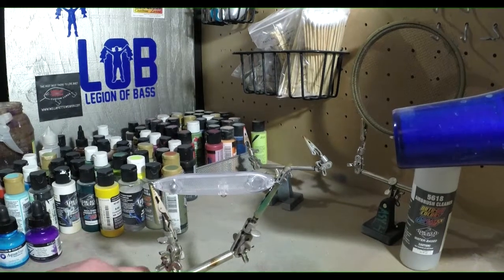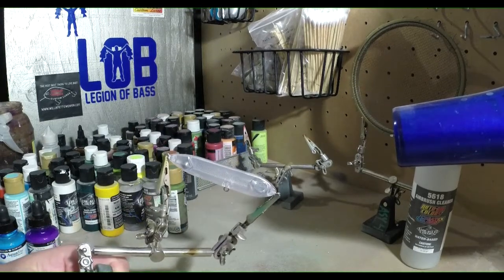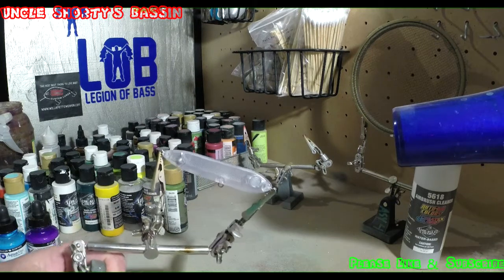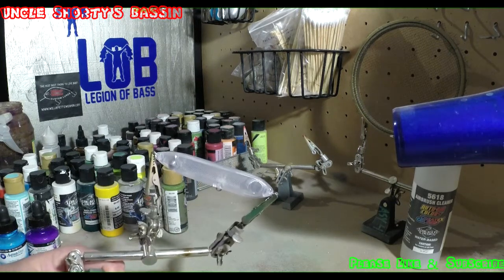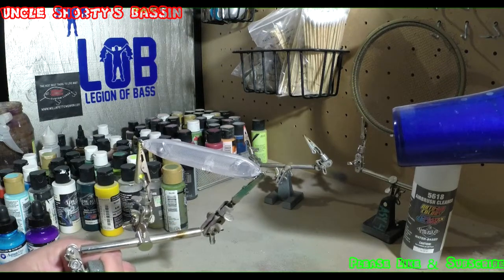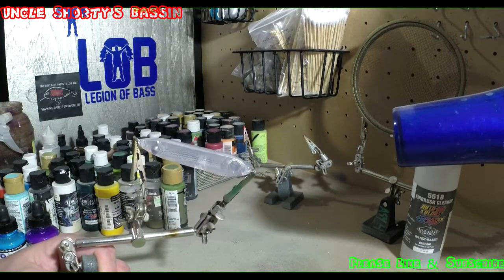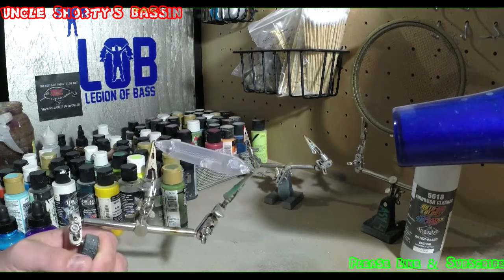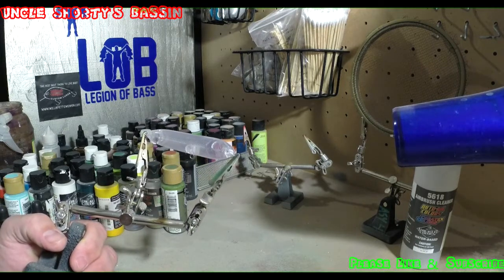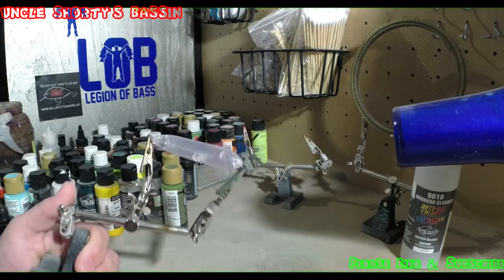Hey, how's it going YouTube? This is Uncle Shorty with Uncle Shorty's Bassin. Today we're going to be doing a topwater spook. Spooks are actually my favorite topwater bait to throw, and one of my favorite baits to throw in the summertime for smallmouth mainly. Nothing beats a smallmouth blow up — anybody who's ever caught one on a topwater, I know you guys all agree.